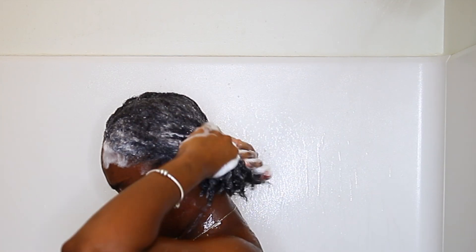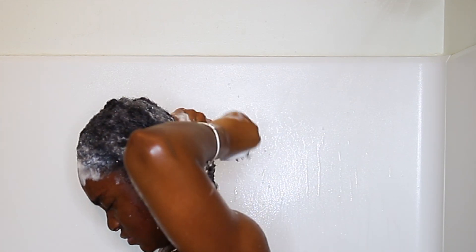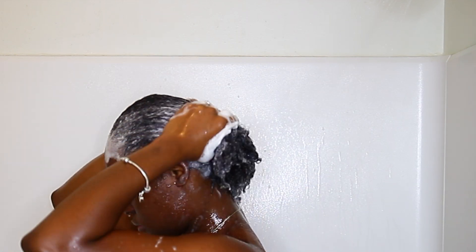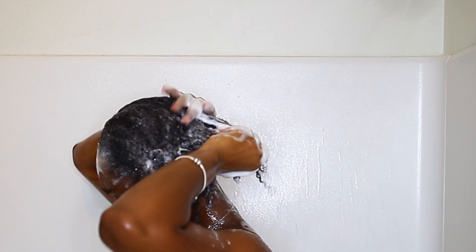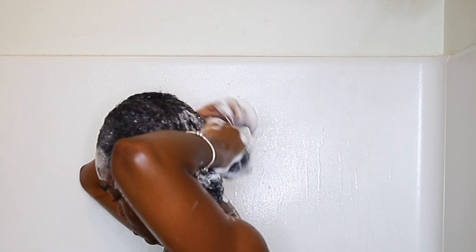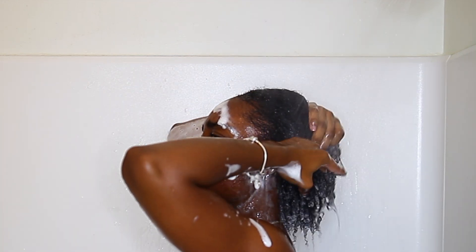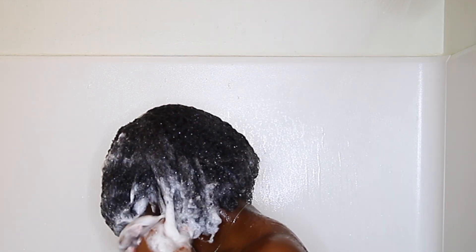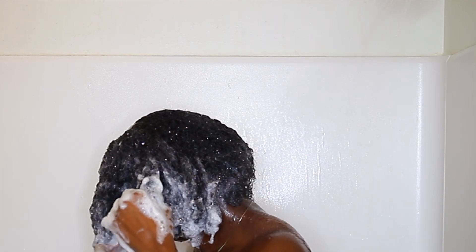Then I focus on loosening tangles during the second wash. Two washes may sound like a lot, but this shampoo is very gentle and not drying at all, so you can wash your hair as many times as needed. This shampoo is really high quality — my hair felt very clean and soft without feeling stripped at all. I rinse the shampoo out and this is a clip from wash number two. You can see that I had no trouble gently loosening some tangles because of the creaminess of the shampoo.